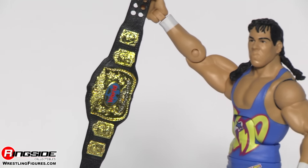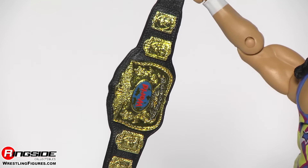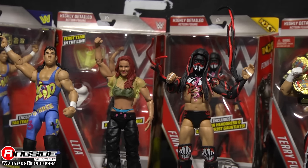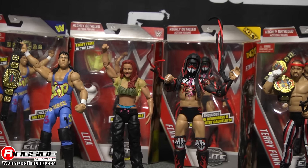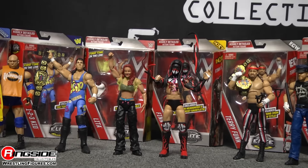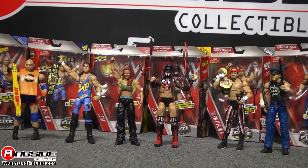The One Two Three Kid comes with a tag title, which he held in 1994 with Marty Jannetty and in 1995 with Bob Holly. Pick up Mattel's Elite Series 41 from Ringside Collectibles at wrestlingfigures.com — home of the largest selection of wrestling figures on the internet.